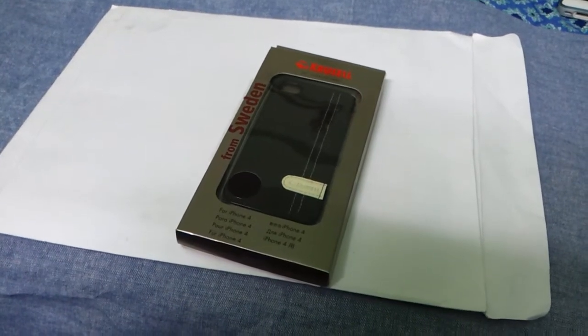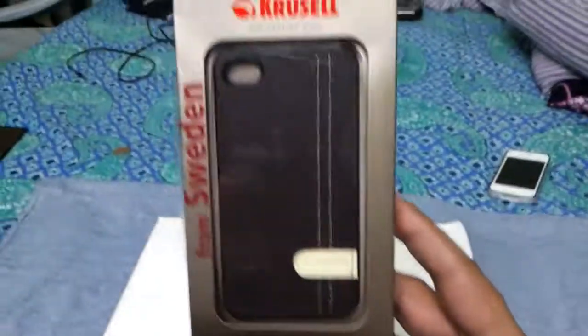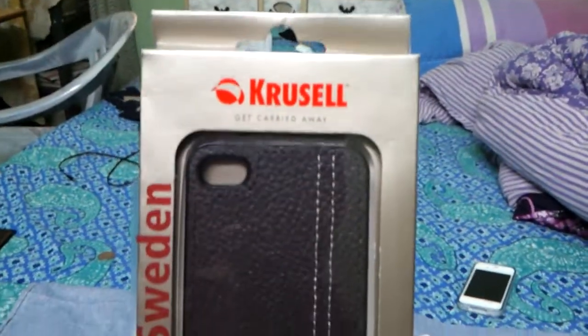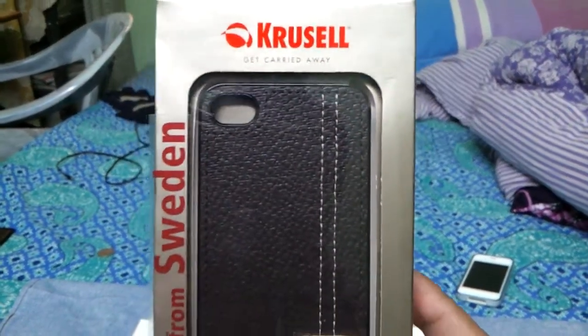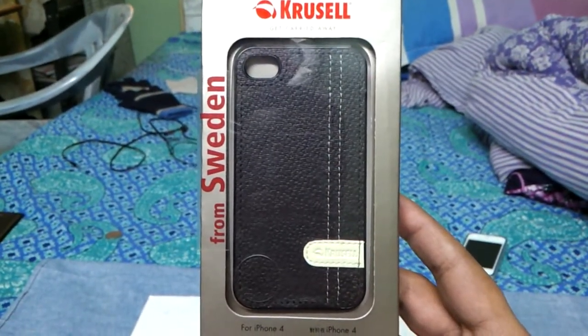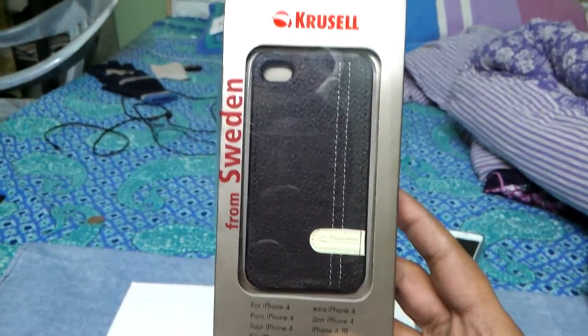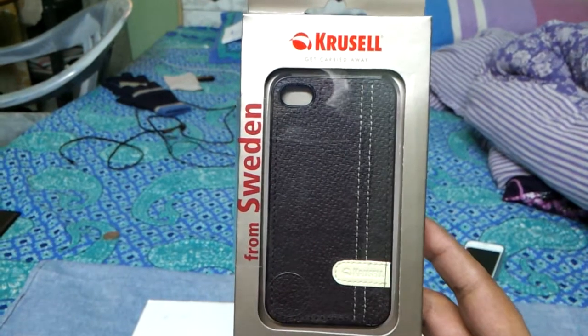Hi guys, this is Ashmit and this is the Krusell Gaia case for iPhone 4. This is my unboxing and review of it, so let's get into it.